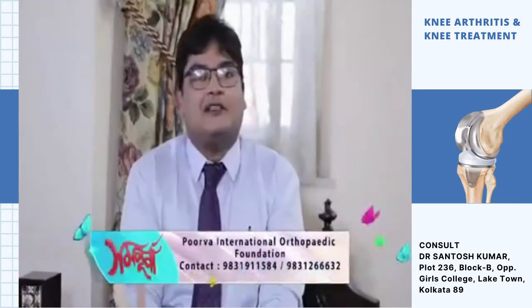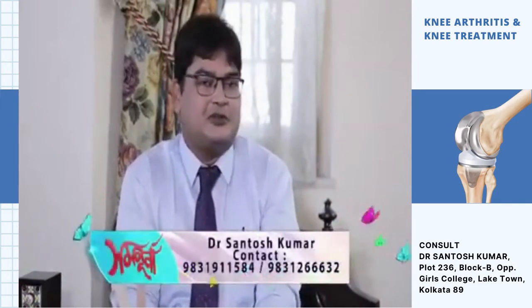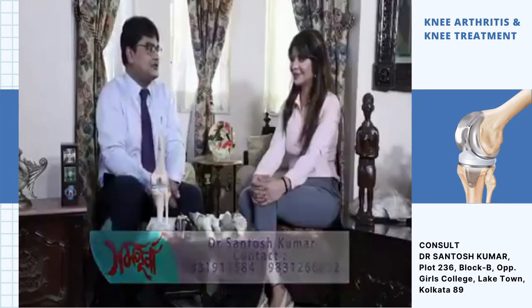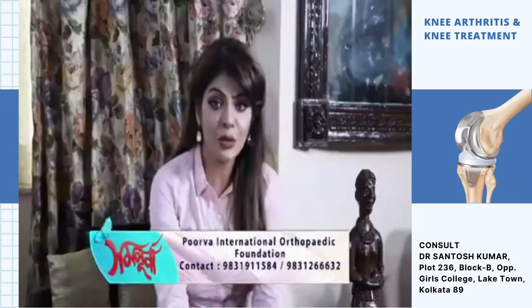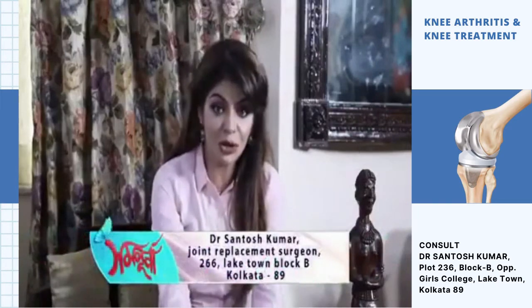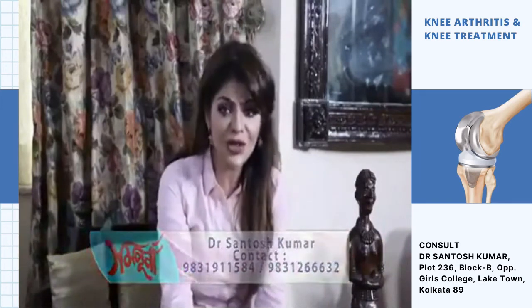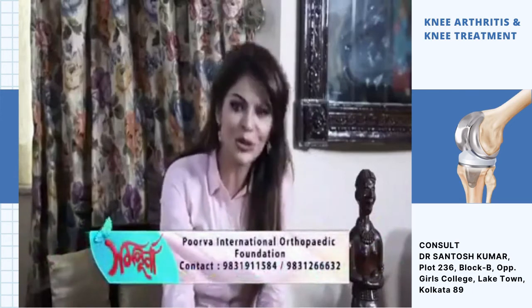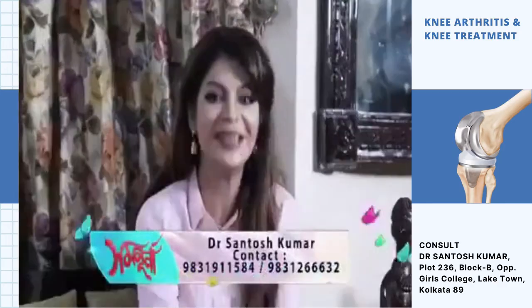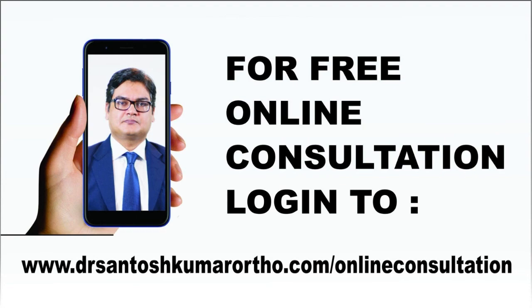Thank you so much, Doctor. I want to say that this joint replacement surgery is important for life. It is a whole journey — and it is something I am committed to doing. Thank you very much.